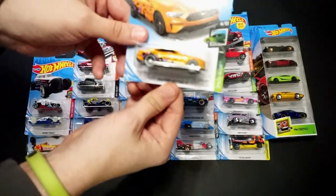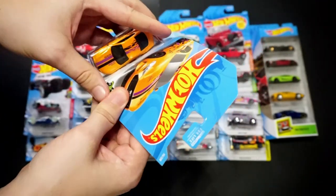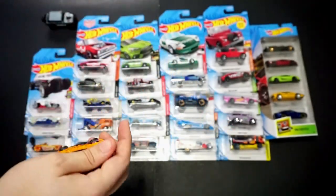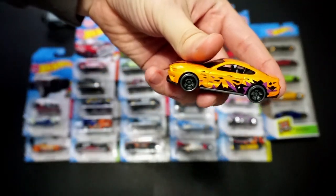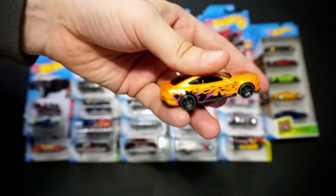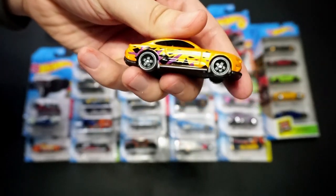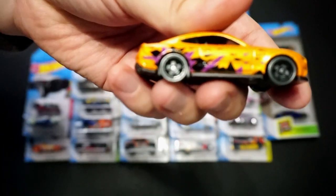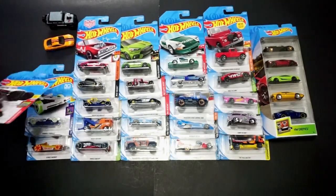We're going to jump into the 2018 Ford Mustang GT in orange. This is part of the Speed Blur series, which has proven to be quite a nice series this year — probably one of my favorites. There are going to be a couple other Speed Blur cars in this opening. It has side tampo, top tampo, and no rears. Gray rims that actually look kind of new. A nice-looking car.